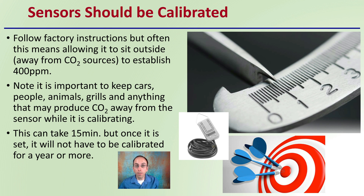The calibration process can take about 15 minutes, but once it is set, the sensor will not have to be recalibrated for a year or more. So keep it in the isolated location for at least that 15-minute period.